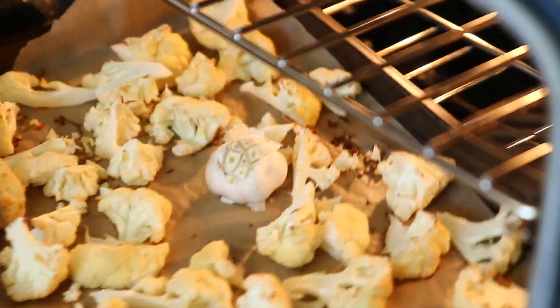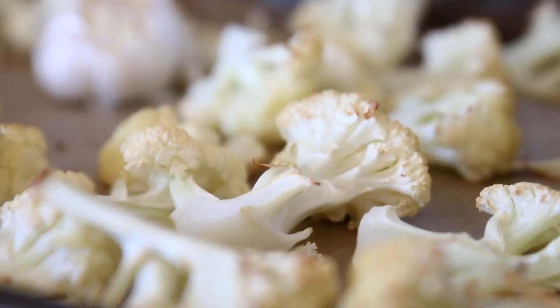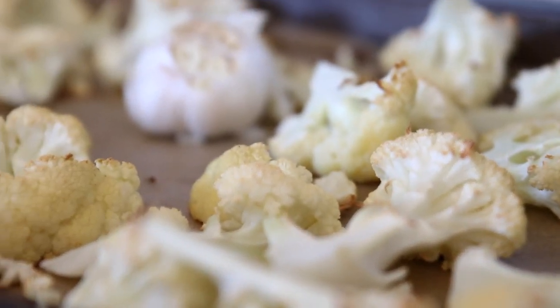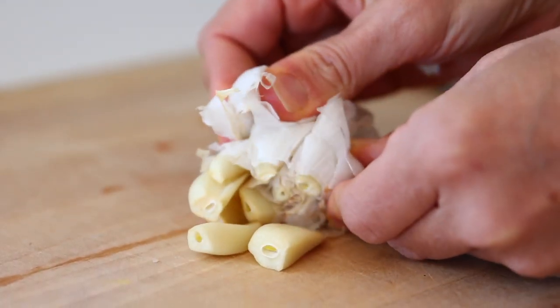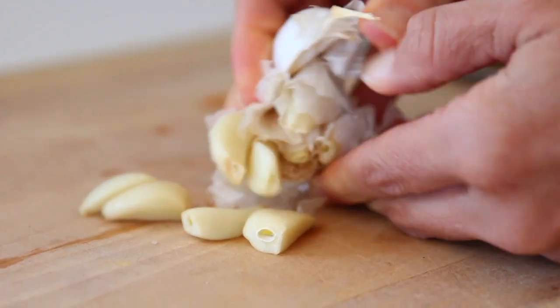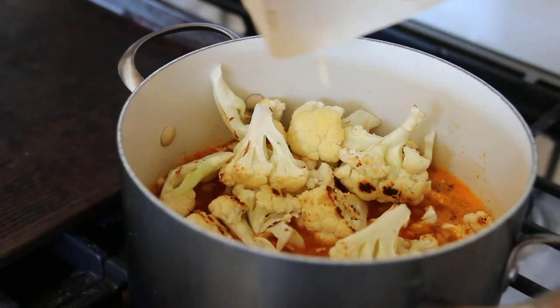After the cauliflower and garlic have been roasting for 30 minutes, go ahead and take them out. You should have a little bit of browning to the cauliflower. You're just going to squeeze the garlic cloves out of the head of garlic — it should come out really easily. Dump all of that into the large soup pot that you've already got going and stir everything together.